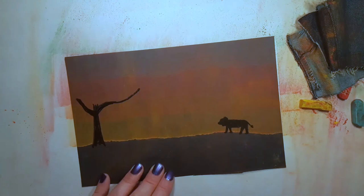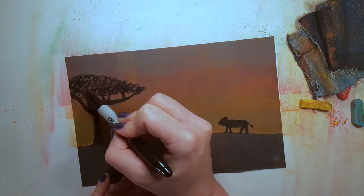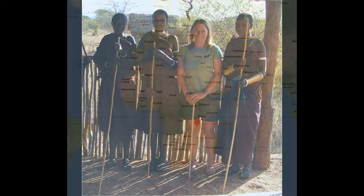Lion populations are decreasing due to habitat loss, poaching, and more. But the St. Louis Zoo is helping lions in the wild through the Wild Care Institute, which actively supports conservationist and partner Dr. Amy Dickman, who focuses on Ruaha National Park in southern Tanzania.